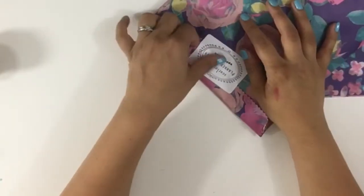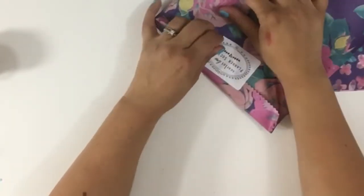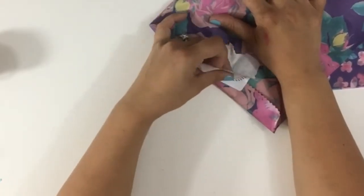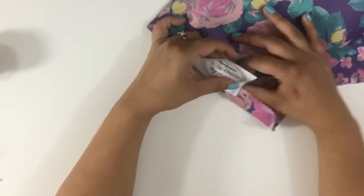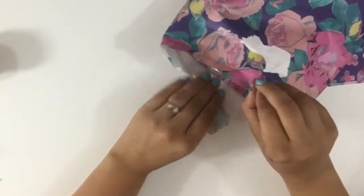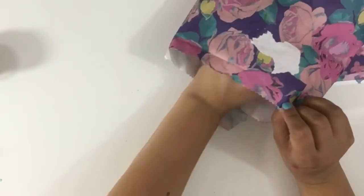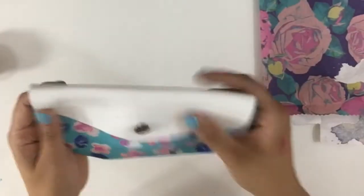As soon as I get my traveler's notebook I am going to play and do a video for you guys, because I think my subscribers really like setup videos. Let me know! So let's get into the kit — should I just go one by one?